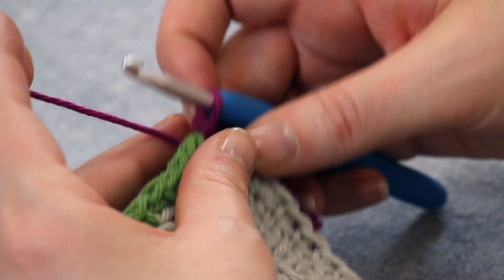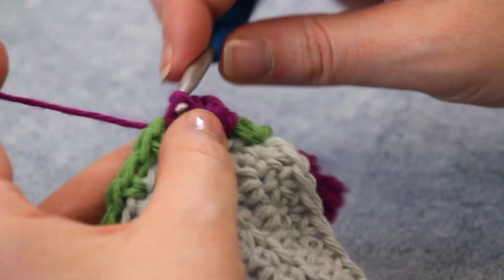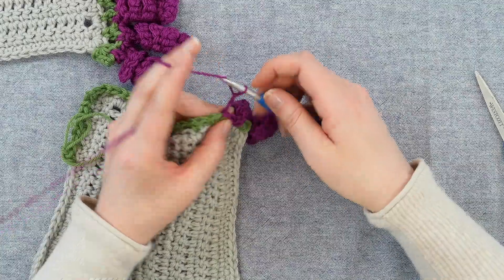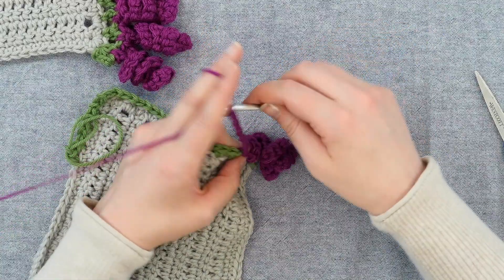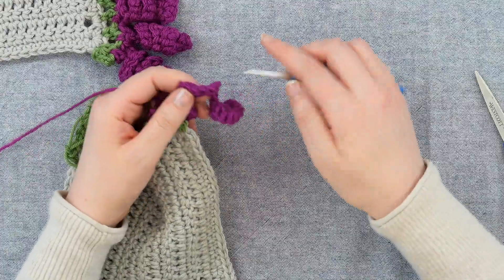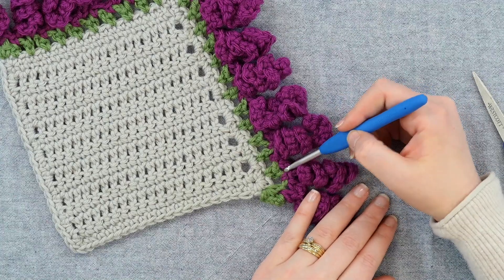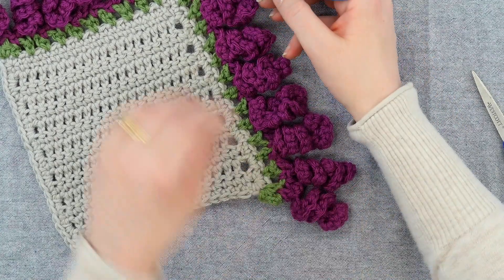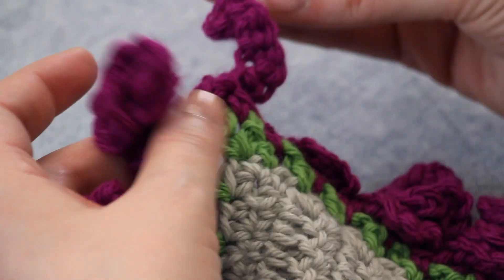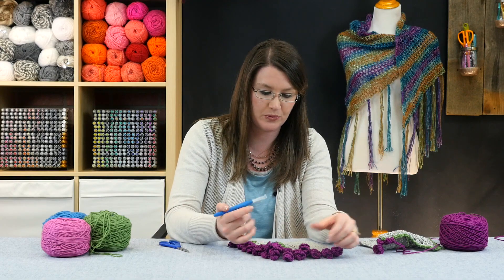Then chain one and slip stitch to the next space. Chain thirteen and then three single crochet in each chain. You will end up having a Curly-Cue in each chain space. When you get to the corner, there is one chain space and you will just do the same thing. Chain one, slip stitch to the next, and work all the way around.